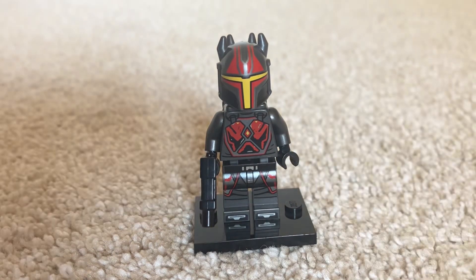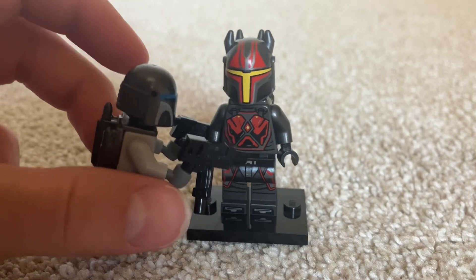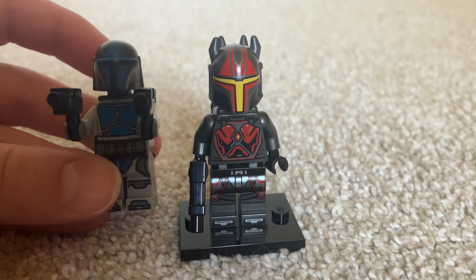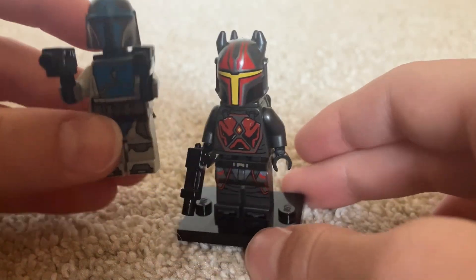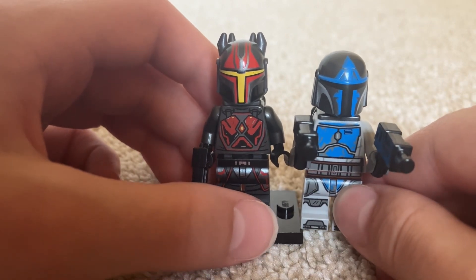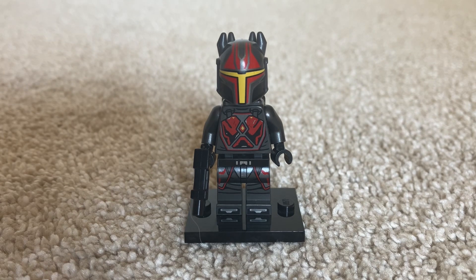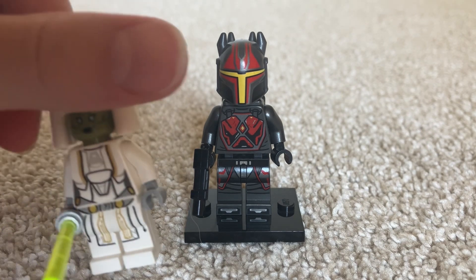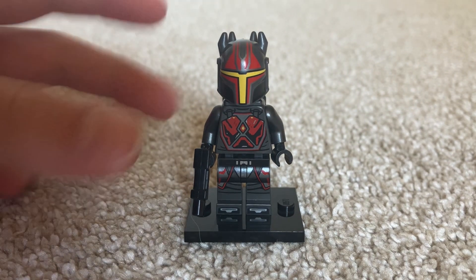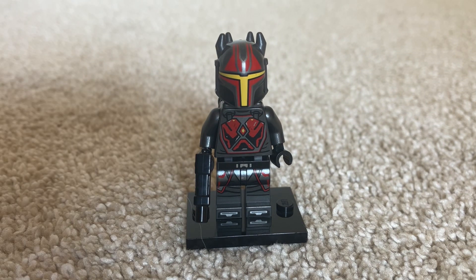I'm going to be doing the review on the Mandalorian Loyalist and also the Mandalorian Consul. Gar Saxon looks a lot better in my eye. This was a great review and I hope you guys liked it. Make sure to like and subscribe, and I will catch you next time. Goodbye.